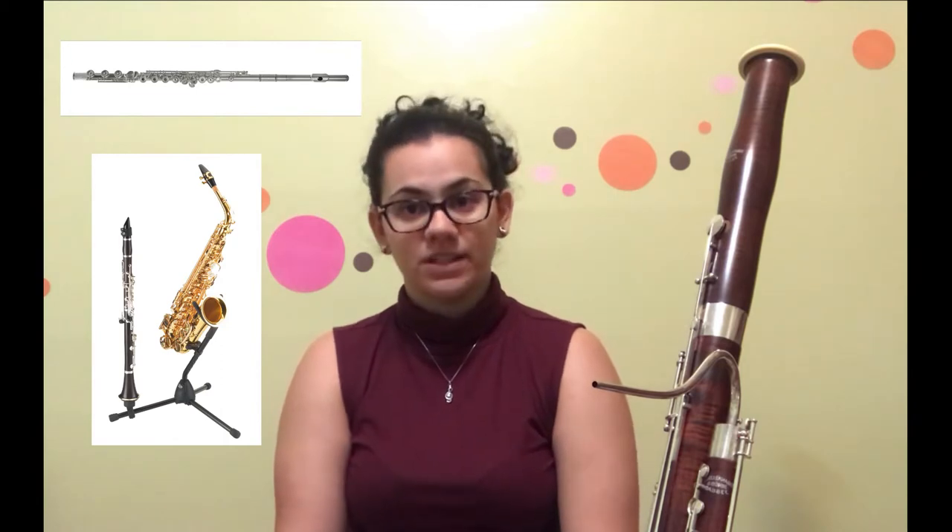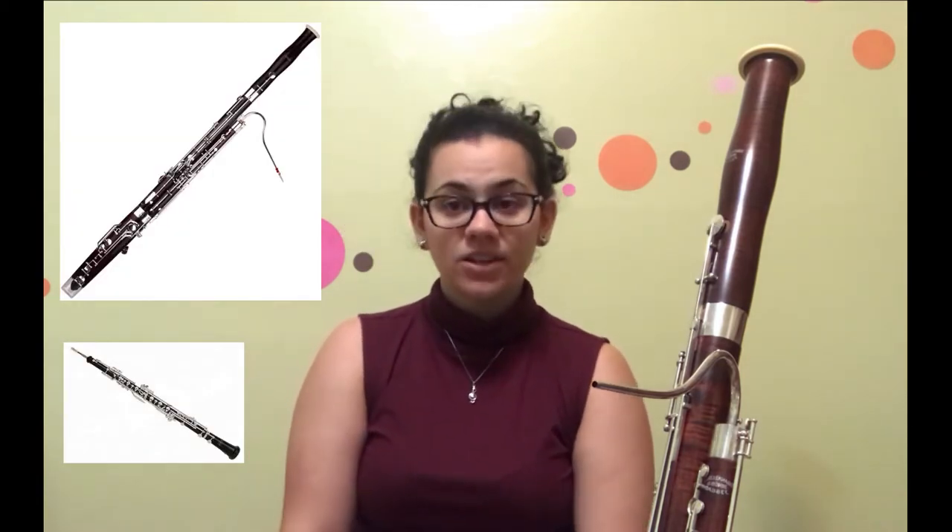The bassoon is a member of the woodwind family. Within that family you have no-reed instruments like the flute, single-reed instruments like the saxophone and clarinet, and then double-reed instruments such as the oboe and the bassoon. Like the other instruments, there is a variation to the bassoon.